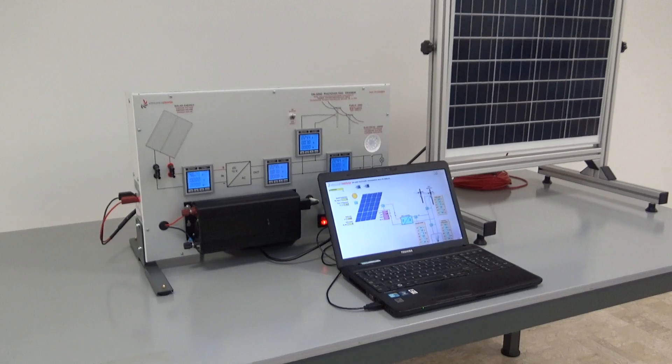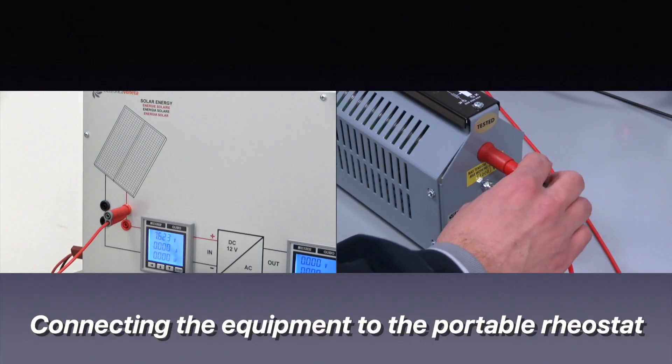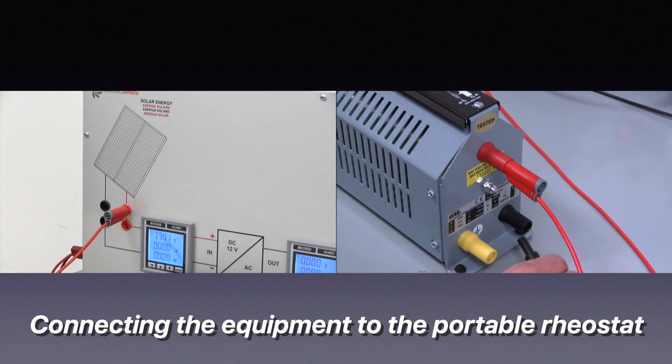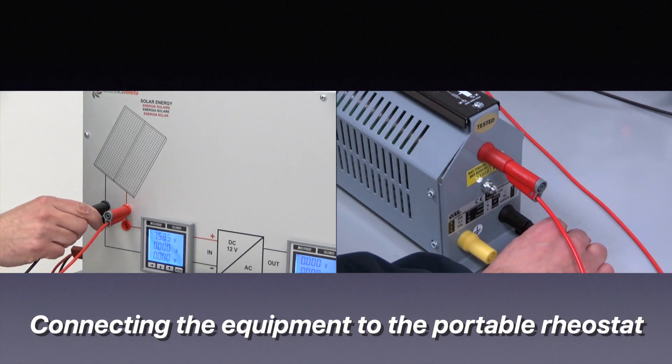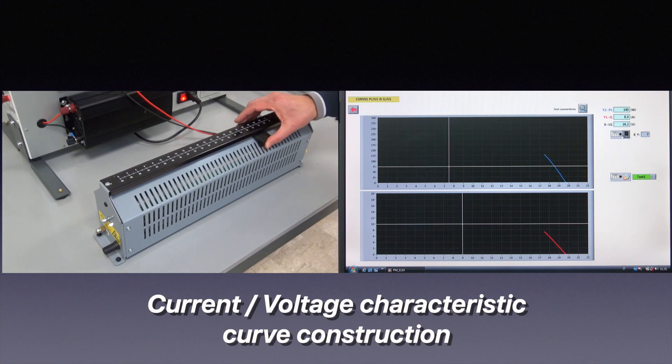We can also use a personal computer running Windows for data supervision. Now we connect the equipment to a portable rheostat to draw the current-voltage characteristic, or IV curve. Adjusting the rheostat and operating the software, we can easily plot the IV curve and save the acquired data, which can of course be recovered later.